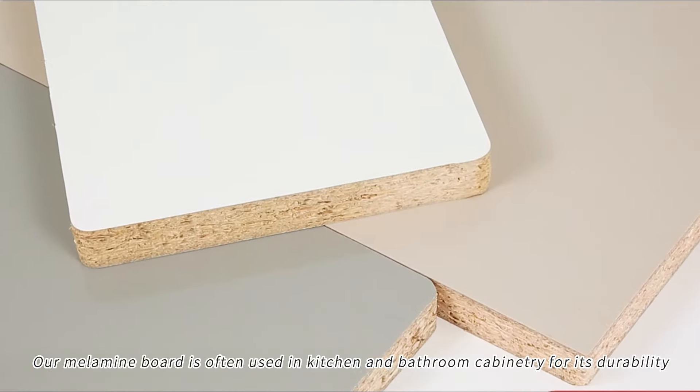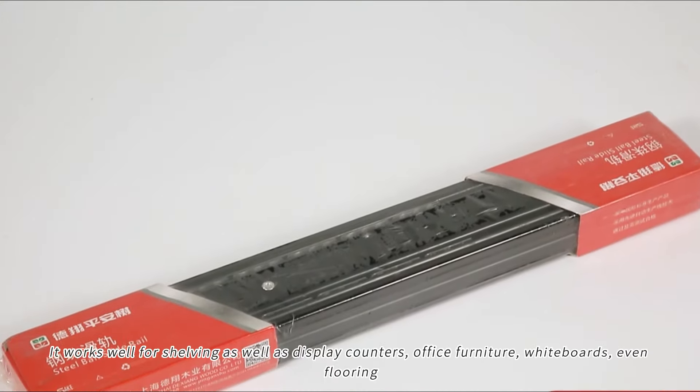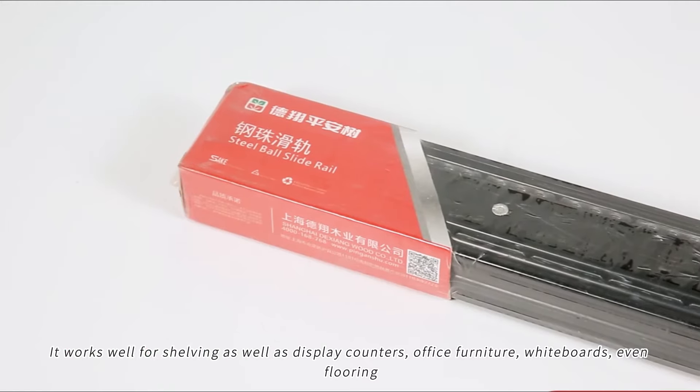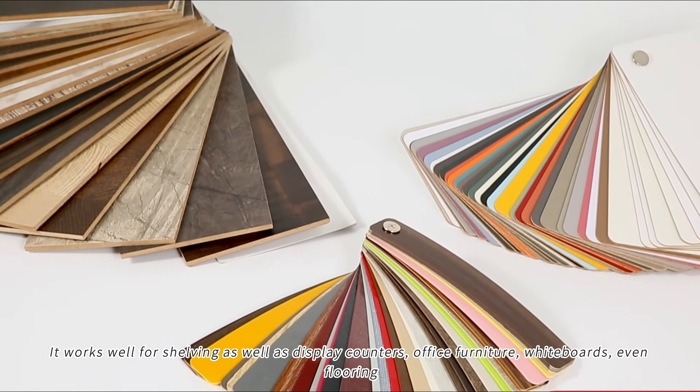Our melamine board is often used in kitchen and bathroom cabinetry for its durability. It works well for shelving as well as display counters, office furniture, whiteboards, and even flooring.